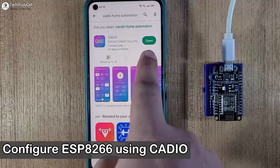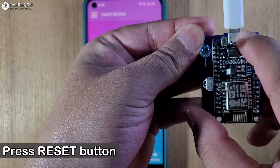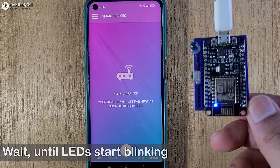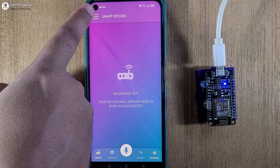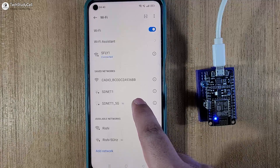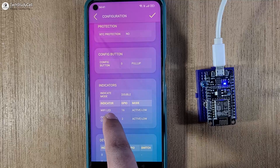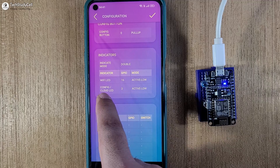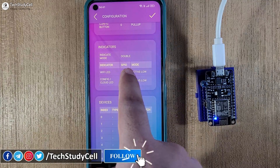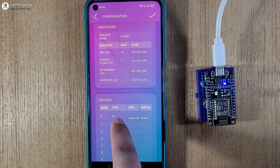Now we have to configure the NodeMCU from the Cadeo home automation app. You can download the app from the Google Play Store or App Store. First I have to reset the microcontroller, then wait until the LEDs start blinking. Now I will tap on the three-dash icon and select Configuration. We have to connect the hotspot created by the ESP8266, so I will tap on this Cadeo hotspot. From this page we will configure the NodeMCU. For the Wi-Fi LED they have selected GPIO16, for the config LED GPIO2, and for the config button GPIO0 is selected — I will not change these three GPIO pins.